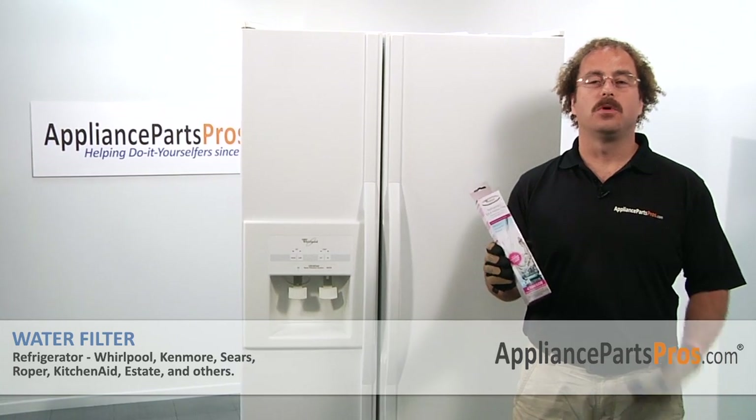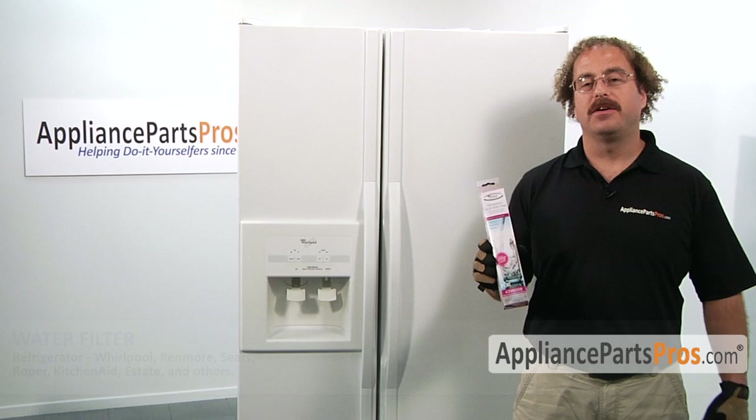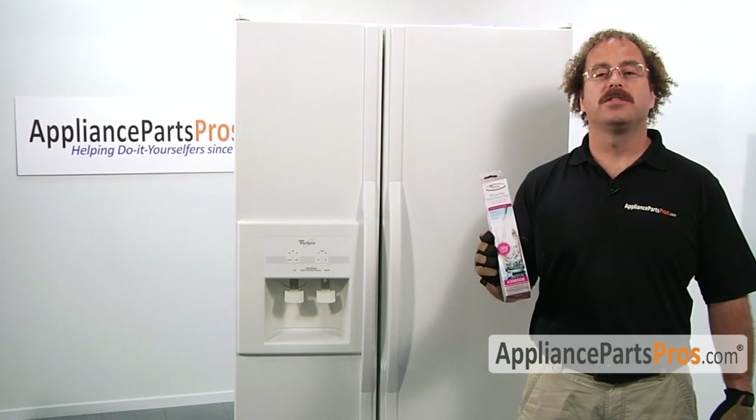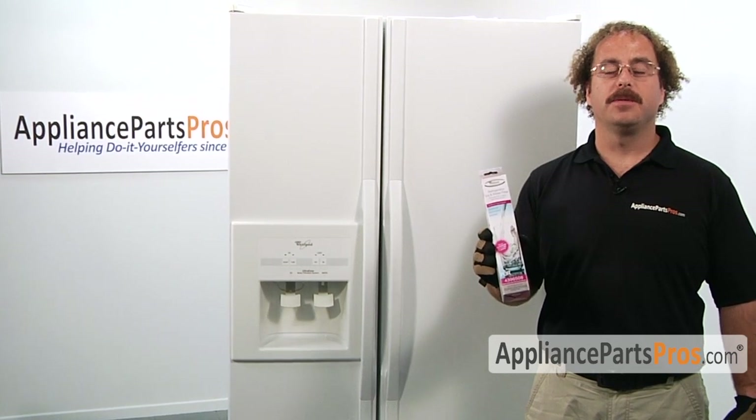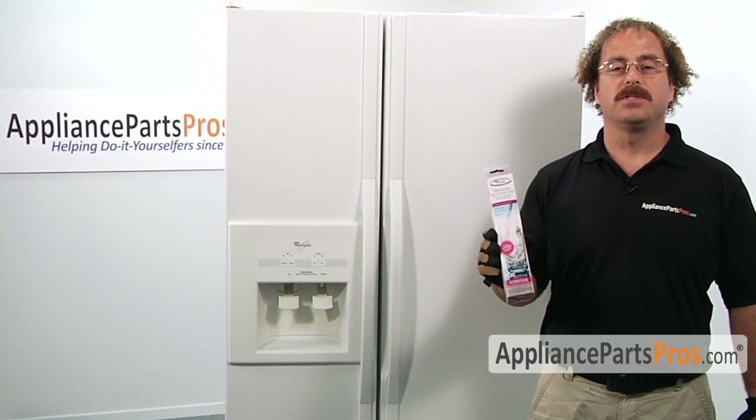In this video, we're going to show you how to change out the Whirlpool water filter. It's going to be a very easy repair and should only take a few minutes. If you already have one of these, great. If not, you can click on the link below or get it at AppliancePartsPros.com.